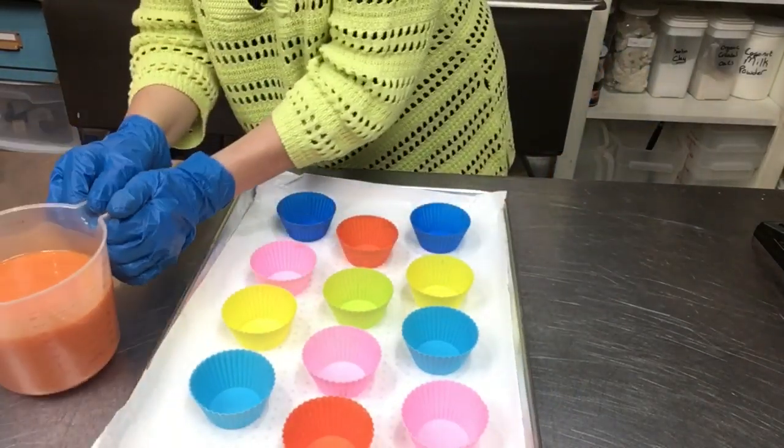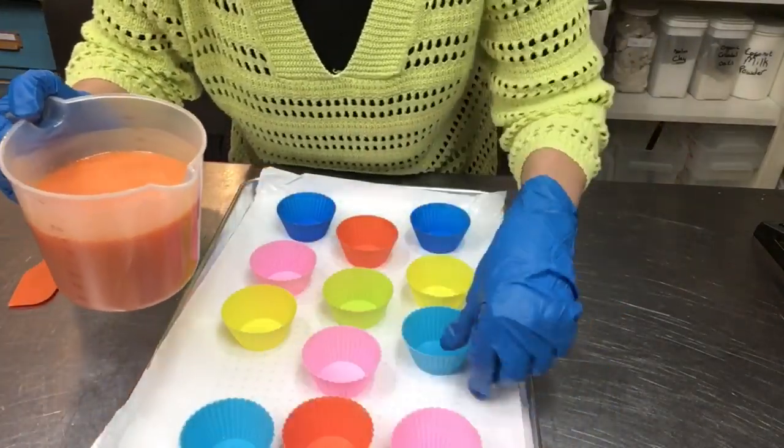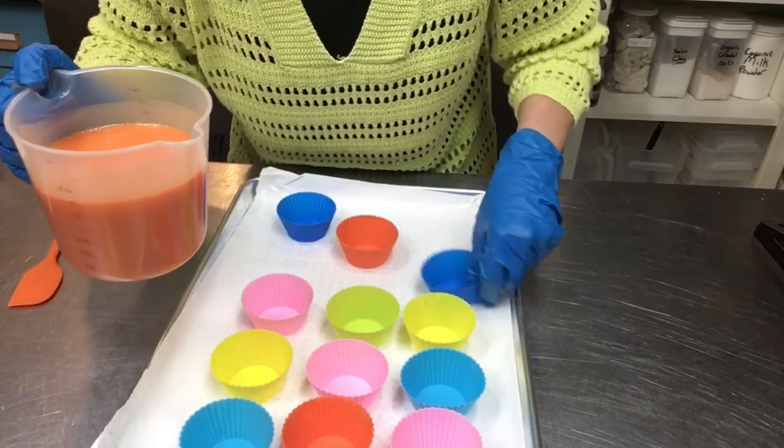Let's get our little cupcakes poured. I don't know how far we'll get — I have more cupcake liners ready if I need them. Let me get these scooted in so I can fit them on here if I need more.